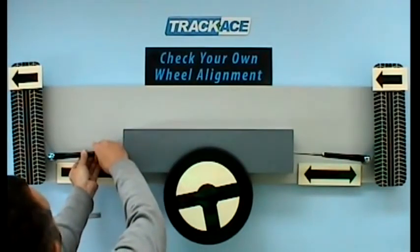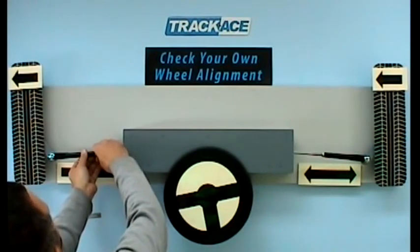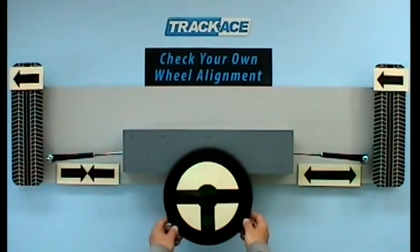And tighten the lock nut. Ensuring both lock nuts are tightened, roll the vehicle backwards and then forwards in the straight ahead direction. You should now find a centred steering wheel and equal visible threads on the track rods. You can now go ahead with a toe angle check and adjust if necessary.